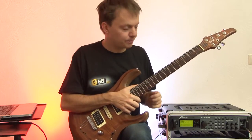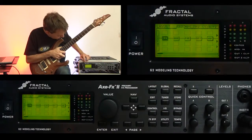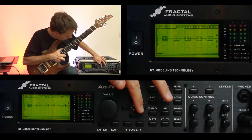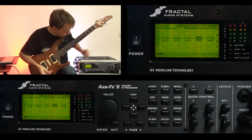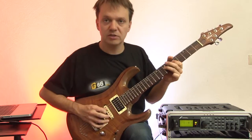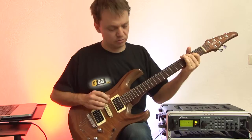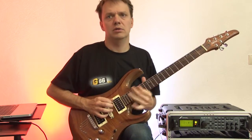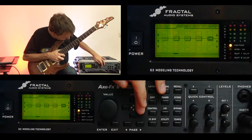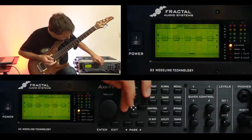What Fractal Audio has done — a very cool thing I think — is if you go to layout, they have put in all the effects you would normally use with this kind of amp setup and you just have to switch them on. Like for example, the drive — just press FX bypass. Or the delay. Delay is already on.